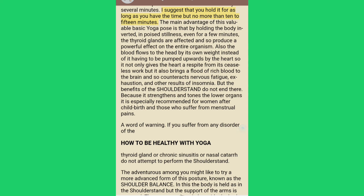At first maintain the shoulder stand for only a few seconds, but as you gradually become used to this inverted posture it can be held comfortably for several minutes — no more than 10 to 15 minutes. The main advantage of this pose is that by holding the body inverted in poised stillness, the thyroid glands are affected and produce a powerful effect on the entire organism. Also, the blood flows to the head by its own weight, giving the heart a respite from its ceaseless work and bringing a flood of rich blood to the brain, counteracting nervous fatigue and exhaustion.